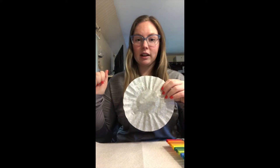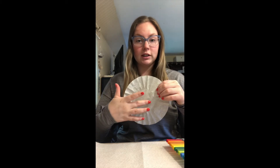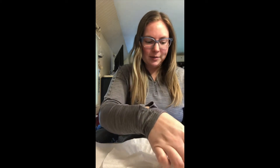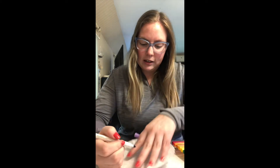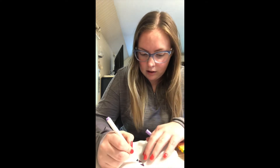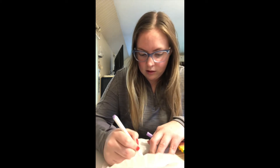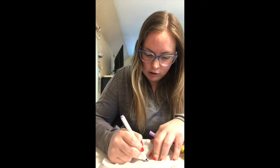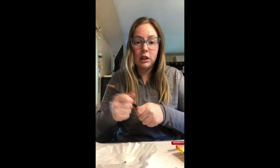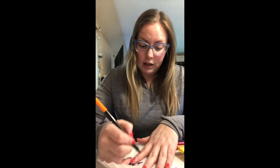Okay, so for the first part of our craft, we are going to color in our coffee filter. There is no specific design that you need to do on this. I'm just going to start in the center and work my way out, making whatever shapes and colors and designs I would like. I'll let you see the beginning of me coloring, then I'll stop and show you again when I'm finished because it might take a little while. I'm going to start with some purple in the center. I'm just going to do all different types of shapes. The more colors, the better it will be for this.